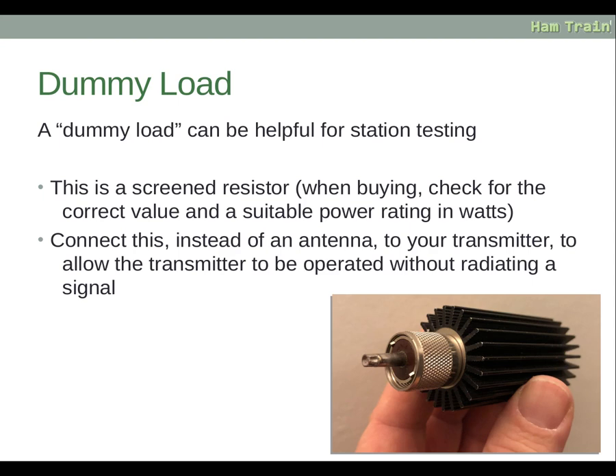A dummy load is a screened resistor rated for a certain power and impedance — for amateur radio use, 50 ohms. The power rating needs to exceed what you intend to use it for; ratings can go up to 1500 watts for large ones. Dummy loads are great for testing when you do not want to transmit on the air. They keep the radio safe if you transmit without an aerial connected, absorbing the energy rather than causing the radio to overheat.